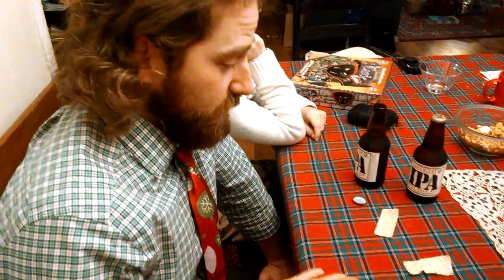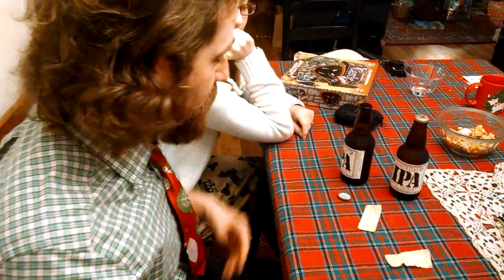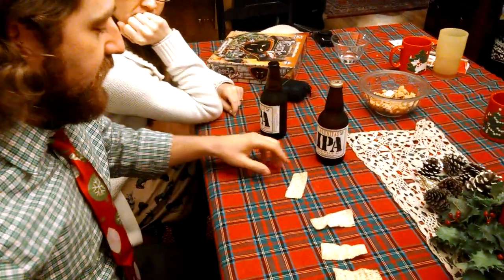Welcome to the video of how to open a beer bottle with just a tortilla chip. As you can see, I've already taken care of that one.